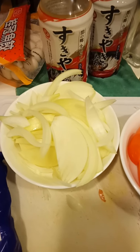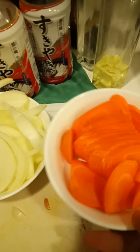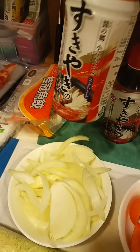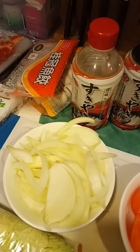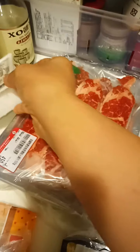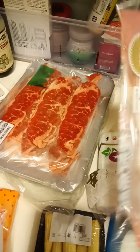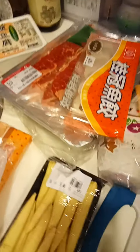We want to cook sukiyaki today. Here are the ingredients: onion, carrots, cabbage, small corn, and sukiyaki sauce with soy sauce. We also have sliced beef, ginger, dumplings, and a small egg — that's all the ingredients.